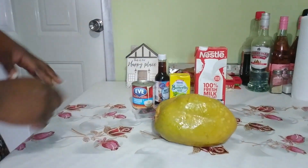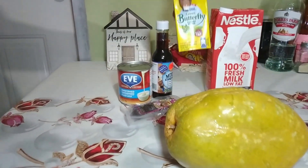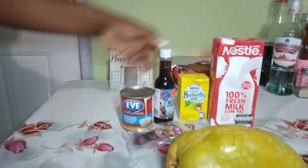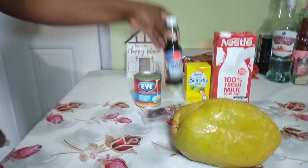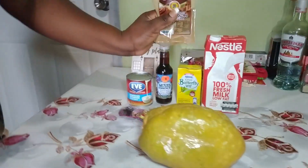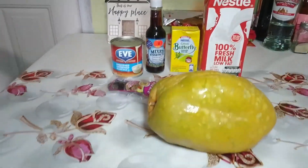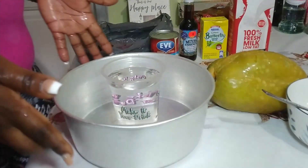I have some milk, some evaporated milk, some condensed milk for sweetening, some mixed essence, some nutmeg, and some cinnamon spice — and that's about it, guys. So let's get into the video.